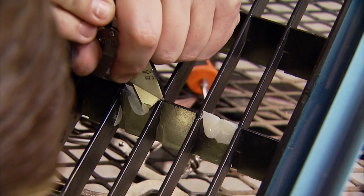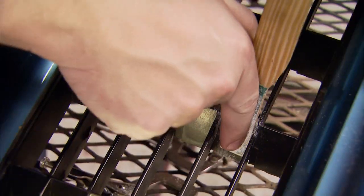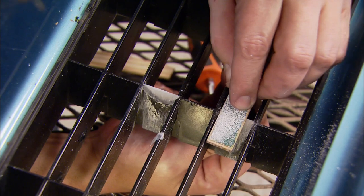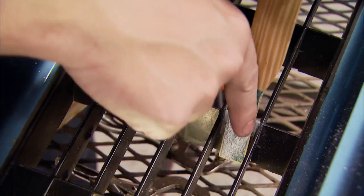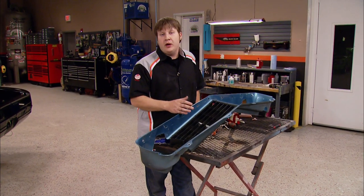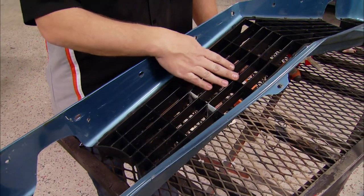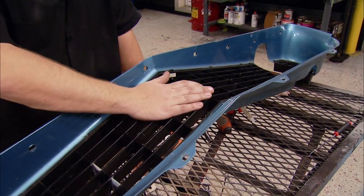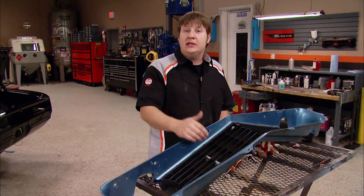I'll use a knife to trim away the bulk of the excess because it helps cut down on the sanding time. We still need to do some sanding and we'll go through several grits to get it smoothed out. I'm also going to use a dab of glazing putty to get it nice and straight. All we've got to do is spray on some primer, do a little bit of sanding, and then paint this thing black to match the rest of our Camaro. For the material that we spent, it's less than 20 bucks.